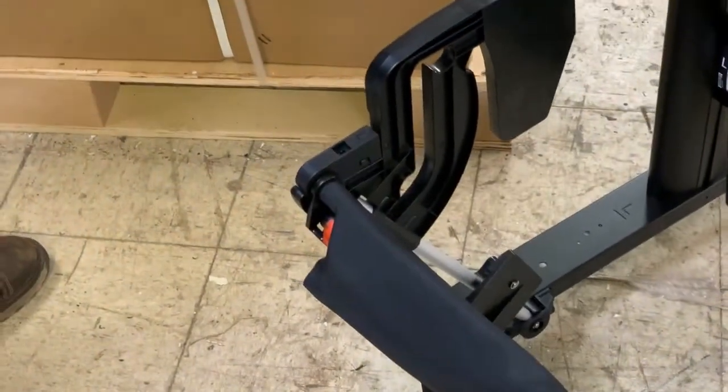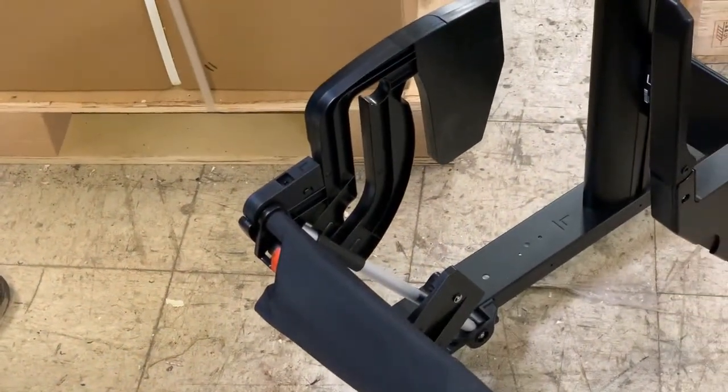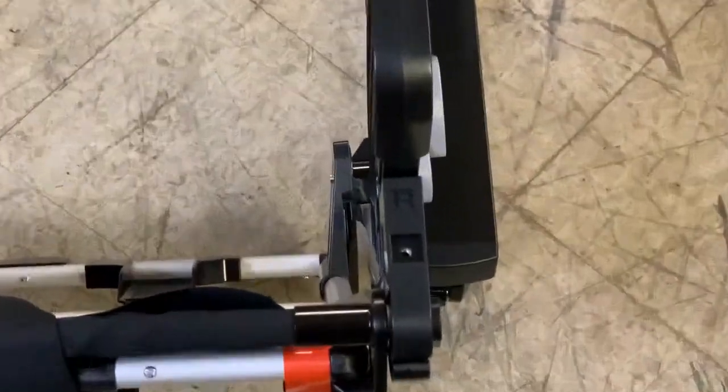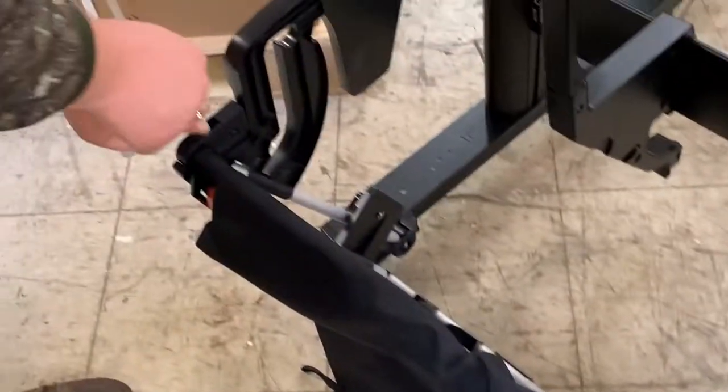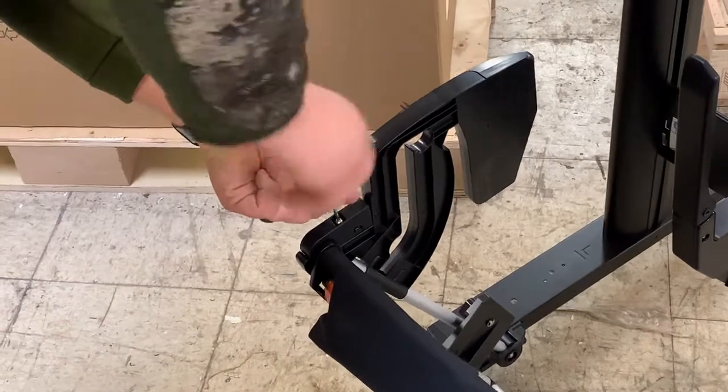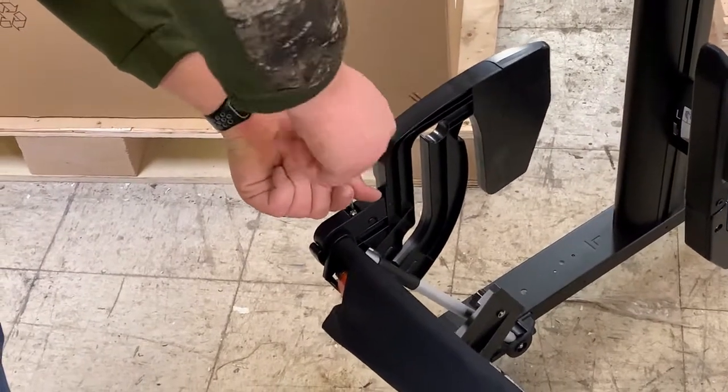That is going to be secured down with two screws — one here and one on the opposing side. You will use the supplied wrench and just tighten them down. You don't have to over-tighten them, just secure them in place.